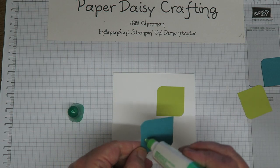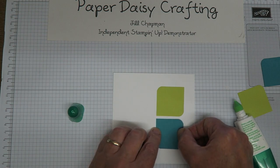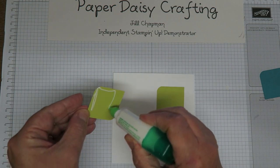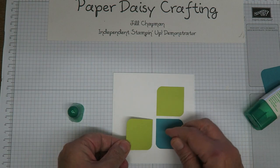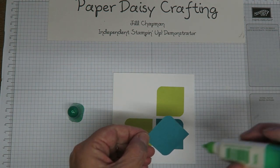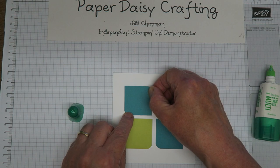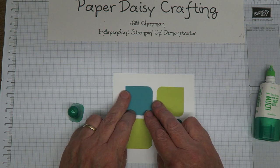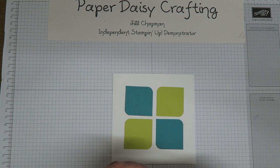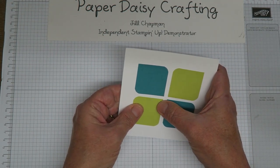A Bermuda Bay one goes next to it, and I'm lining up the pointed corners in the middle but a little way apart. Don't worry about that pencil mark in the middle — it's going to be covered up with the daisy in a minute. Then another Lemon Lime Twist and another Bermuda Bay. Very simple little card — actually very little stamping on it. I quite often make cards with no stamping; I only got into rubber stamps when I joined Stamping Up.